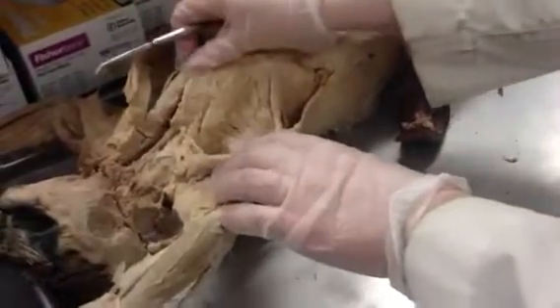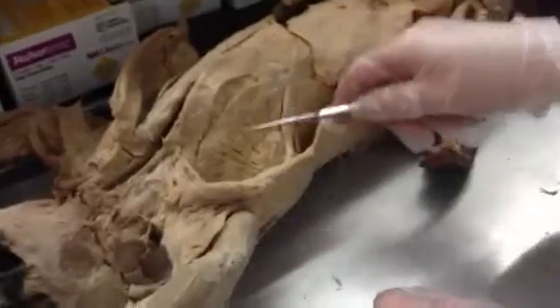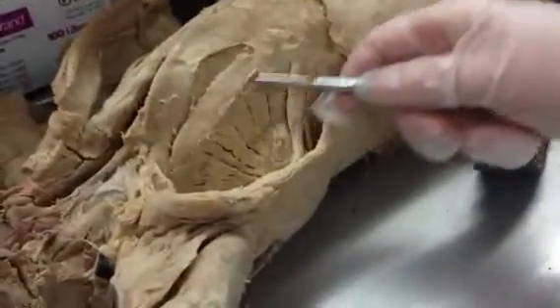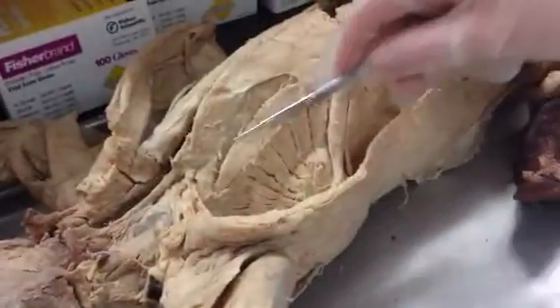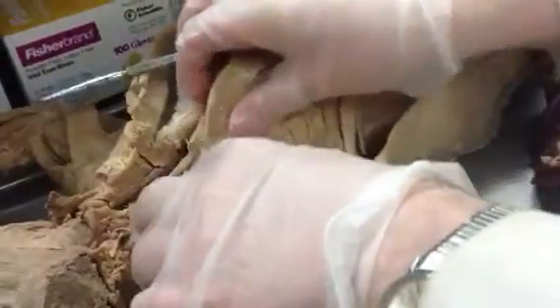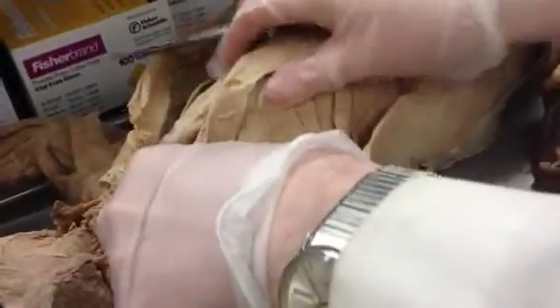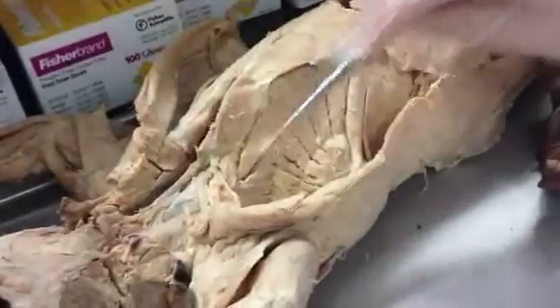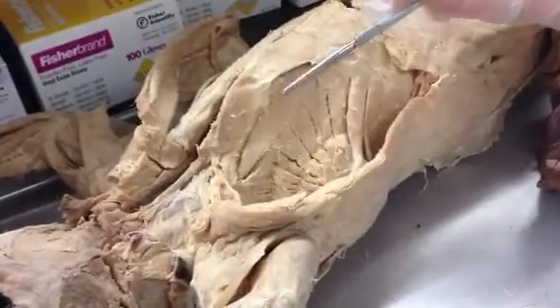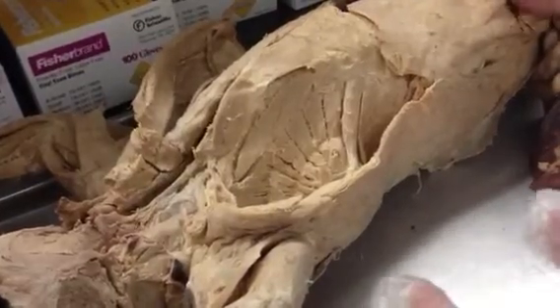And then here you can see part of what we call the arrow — the scalenus muscles. The middle part of the arrow is called the scalenus medius. The part towards the belly is called the scalenus anterior. And the part towards the back of the cat is called the scalenus posterior. When these three scalenus muscles come together, one, two, three, that's called the scalenus group.